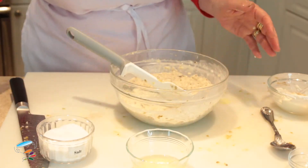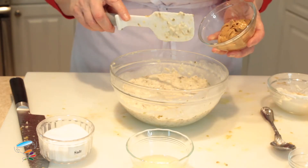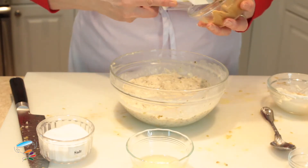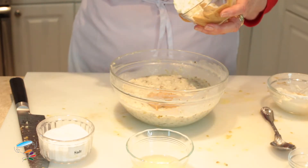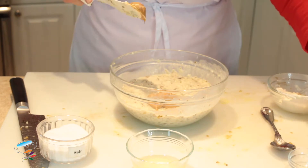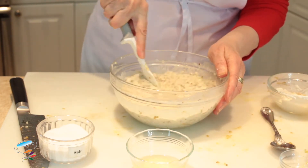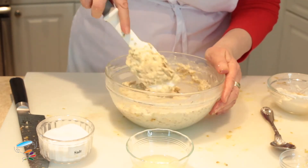Last but not least, the magic ingredient: unsalted, unsweetened smooth peanut butter. You can put almond butter in as well — it's pretty good with that. And of course you can use tahini, which is made from sesame seeds.